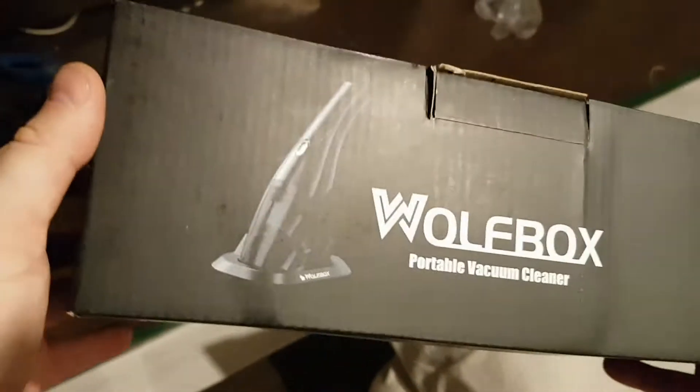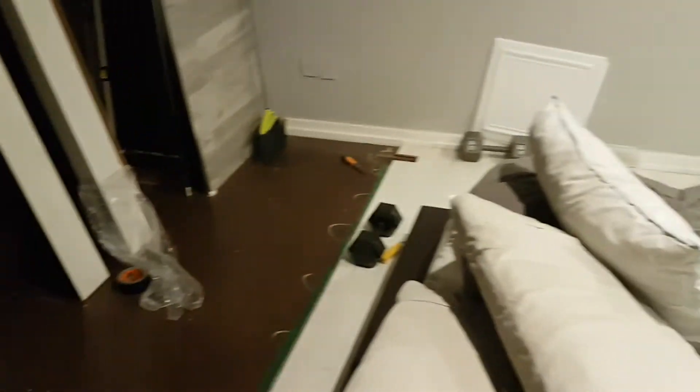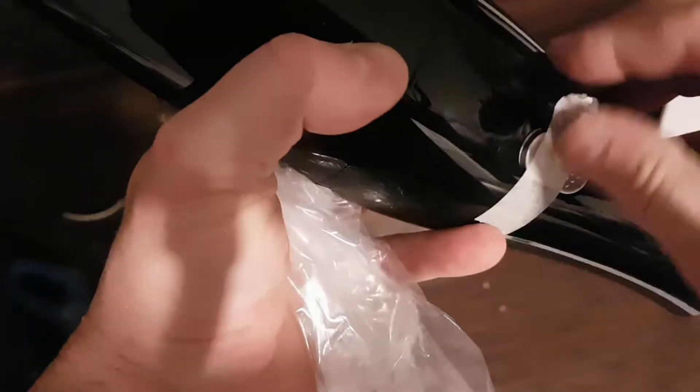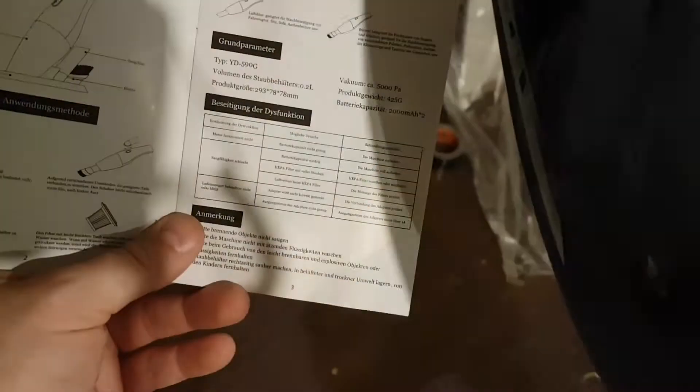Nothing like testing out our brand new handheld vacuum on the room that you're renovating. So here we've got a bunch of shavings from this laminate floor or bamboo floor, whatever it is. We're just going to open this up and without even charging it, see how well it performs. This is called a Wolf Box — let's see how it howls. I do like these little vacuums because they have a charging base and they're just very easy to grab. You don't need to go and open a closet; you can put these pretty much anywhere you can plug in the charging base. Look how nice and small that is. Wolf Box model number YD590G — so this is the base.